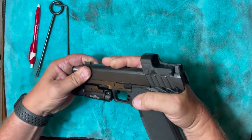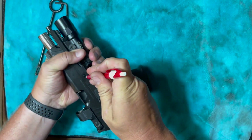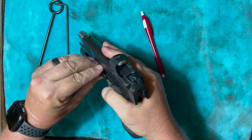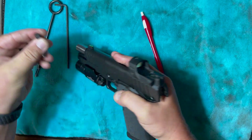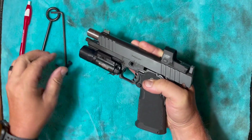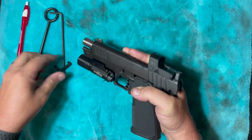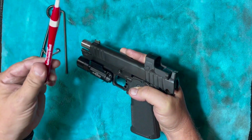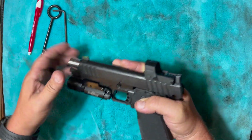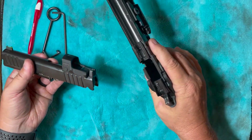Also from experience, that takedown pin is really, really tight, so get yourself a little something to punch with — a pin is what I used. Because it's recessed in there, I just could not get my fingers in to pull it out, so I actually used a plastic punch. But here we're using the trusty old pin. Then go ahead and take your slide off just like you would on a 1911.